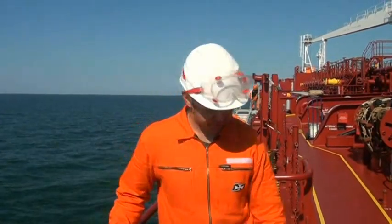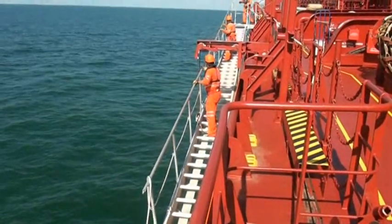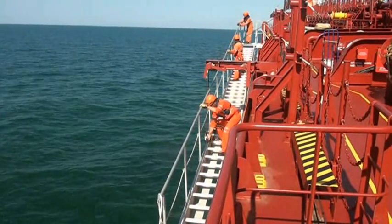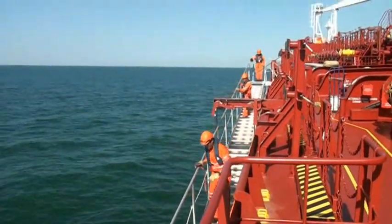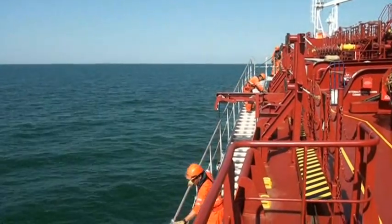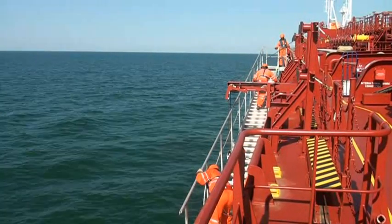Next step is to stand up the railings and secure them. Now the accommodation ladder is ready to be prepared for a combination of pilot boarding arrangements as per IMO regulation.